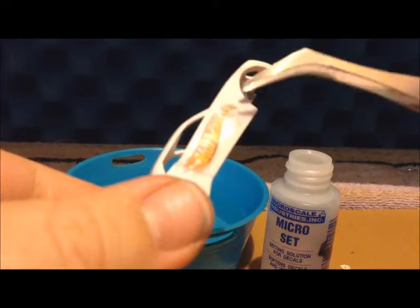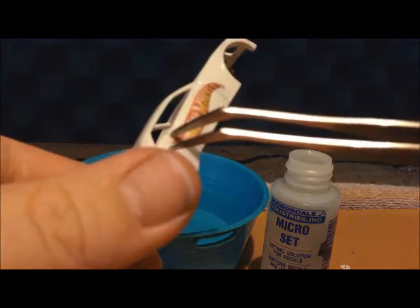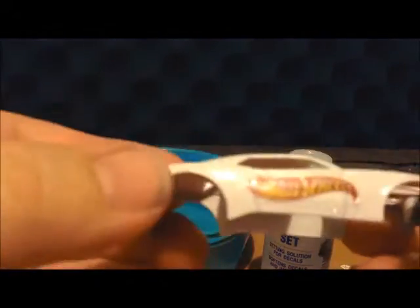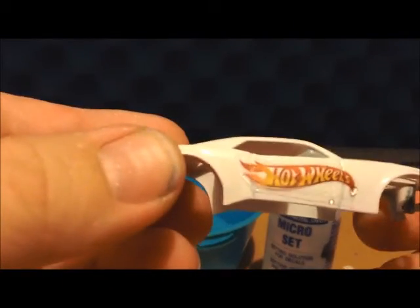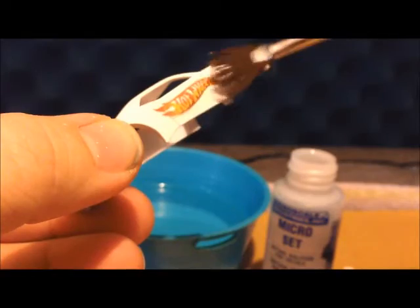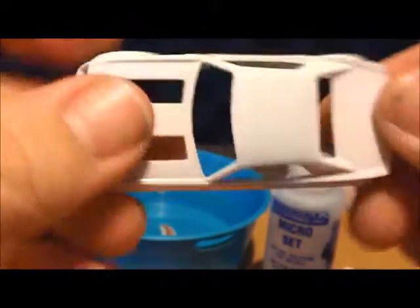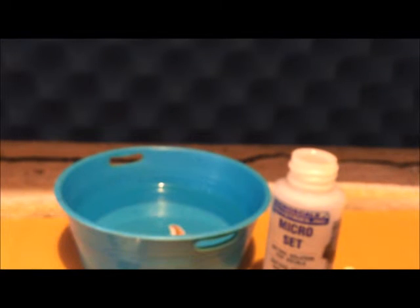Apply it to where you want it and maneuver it around a little bit. Yeah, I'm liking where that's laying. Then you might want to put a little bit more Micro Set on top of the decal to let it set in there. Do the other side. Be careful when you're handling it that you don't grab the decal in the wrong spot — I've messed up decals by not paying attention to where I'm grabbing.